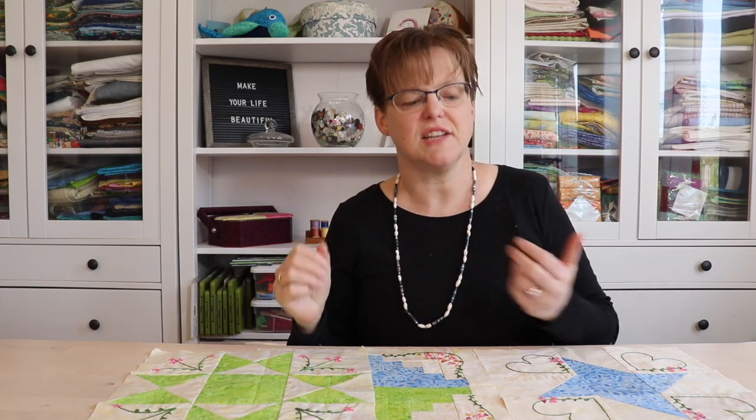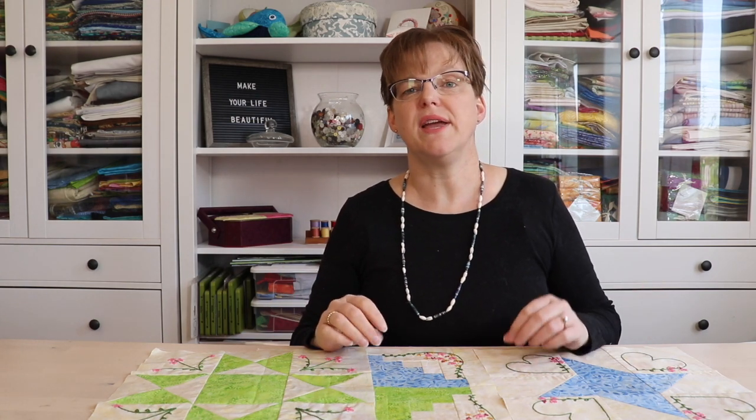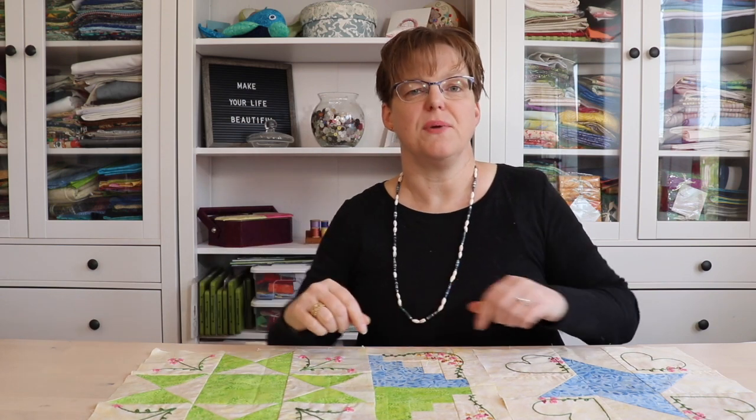The third tip is to avoid really long stitches. This is a general tip for embroidery, but if you're doing something that's going to be framed on a wall then you can sometimes get away with having long stitches, like a larger size of satin stitch or something like that. But on a quilt where it's going to be moving around, long stitches could easily get caught and pulled or even ripped out as you're using the item. So avoid long pieces of thread on the quilt.